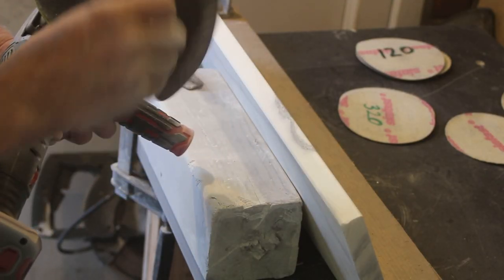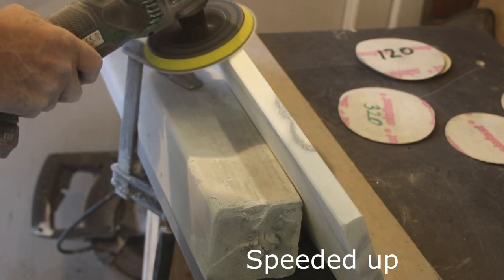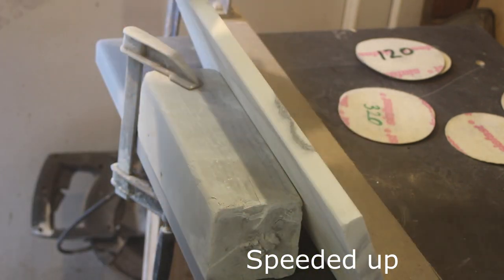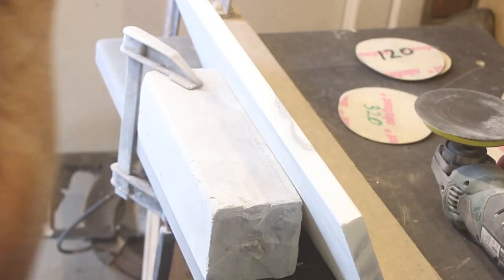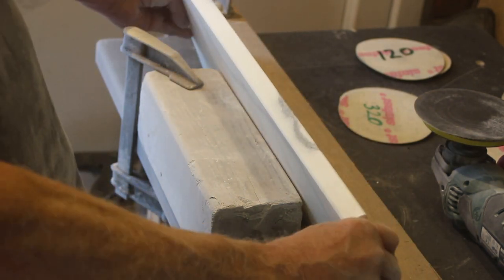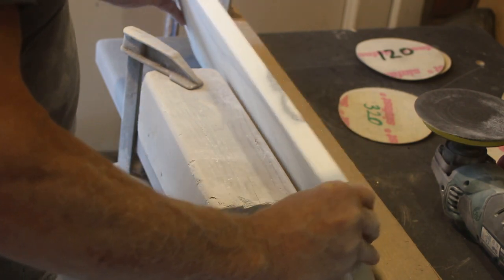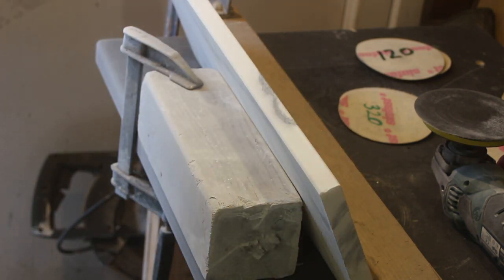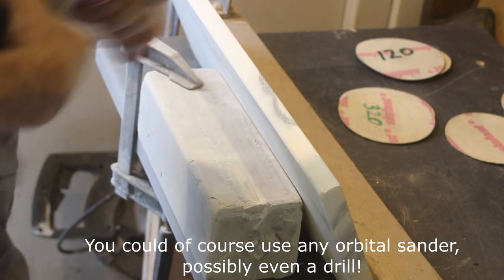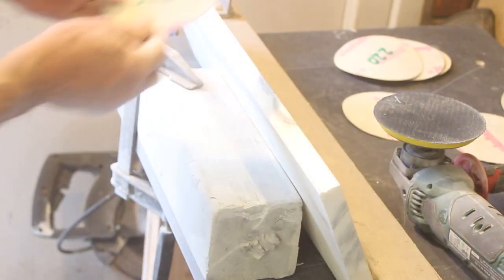Moving on to 220 grit now. I don't know if you can see that, but we're already getting a polish — and that's on the 220 grit with still two grades to go. It's really nice to use this tool; it's very light and beautifully balanced. I guess the battery being on the back end gives it a nice balance.